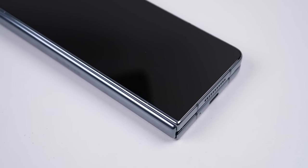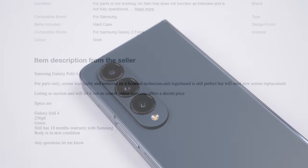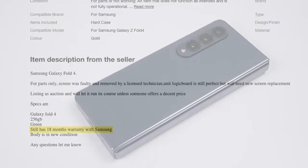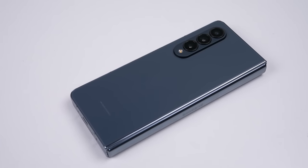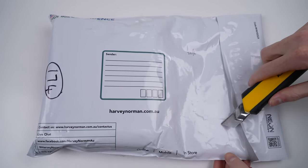It appears as though the seller has decided to take the repair into his own hands, only to make things worse. Not sure why, as the phone apparently still has 18 months of warranty left. But with a lie so blatantly obvious, I just had to buy it. After all, the rest of the phone looks to be in good condition.